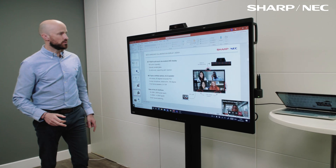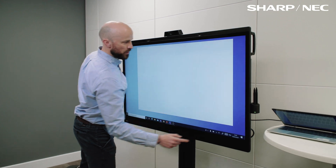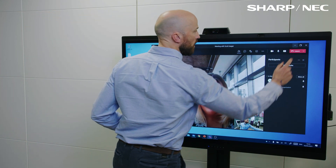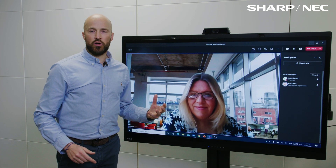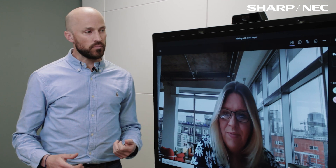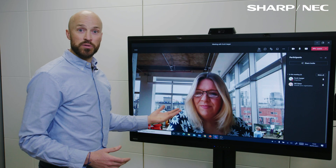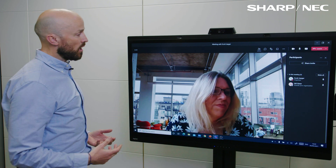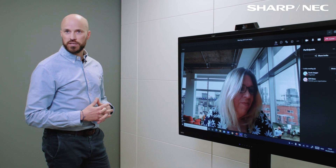We're going to discard those changes on the PowerPoint and drop back into my video call. Jill's been sat patiently in the background, so I can just bring her back in with one click and maximise that. Jill and I were actually having a conversation earlier around launching this product and the content we're going to use for social media, teasing the product out there. I'm just going to ask Jill to share some of that — it's very powerful to see it on the big screen and give my feedback. Jill, do you have a moment to quickly share that?